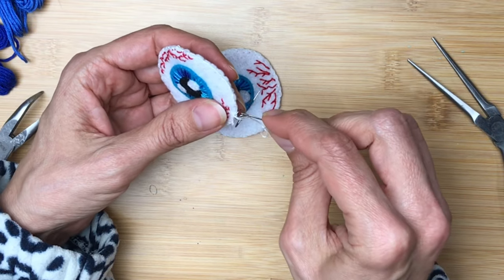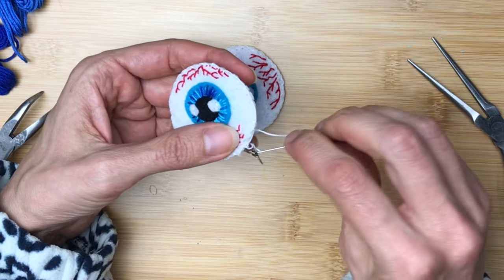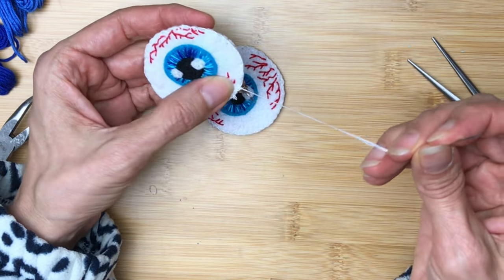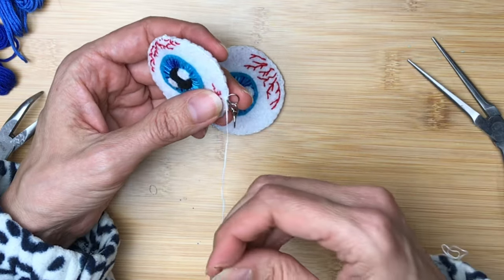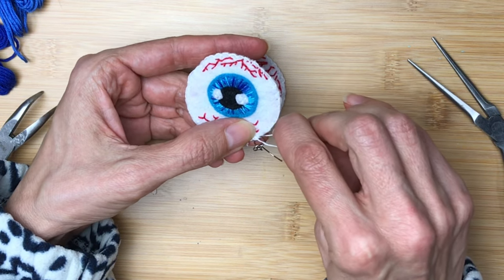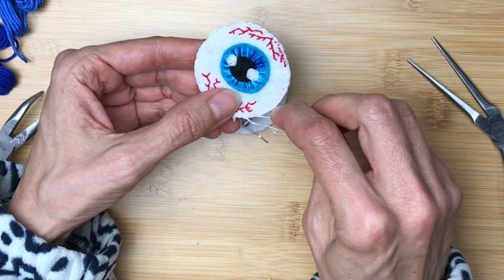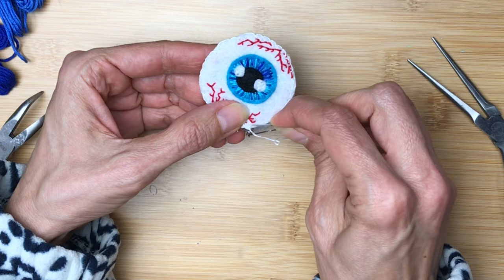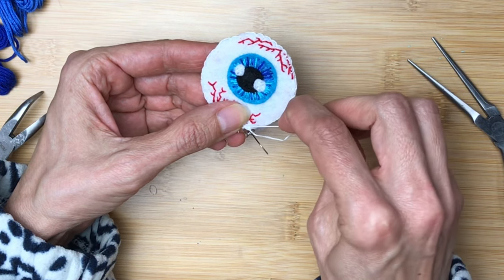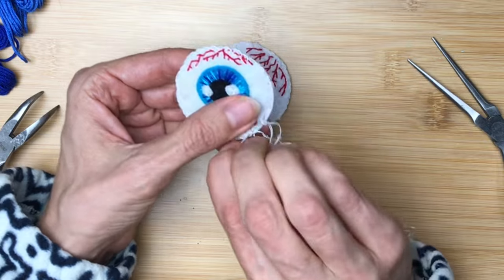Let's recap. We learned how to do a satin stitch — that's what we used for the iris of the eye; satin stitches are used to fill in a space to add color. Then we did a running stitch — that dashed or dotted line stitch for the pupil and the highlights. We did a backstitch for the blood vessels of the eye. And finally we did a blanket stitch to go all the way around the edges. So for a teeny tiny little project, you just learned how to do a whole bunch of stitches.